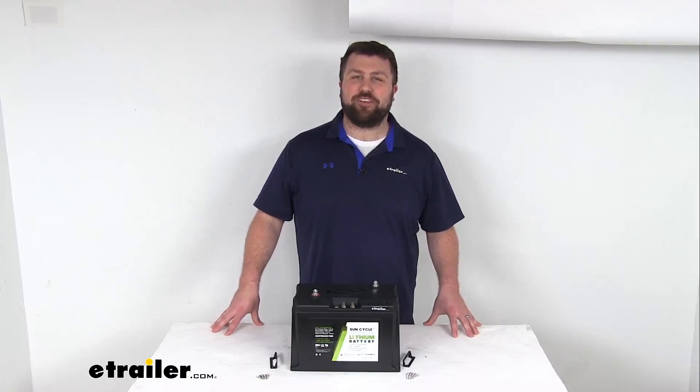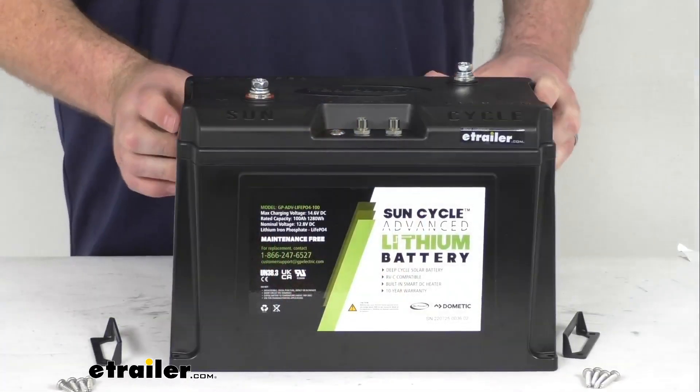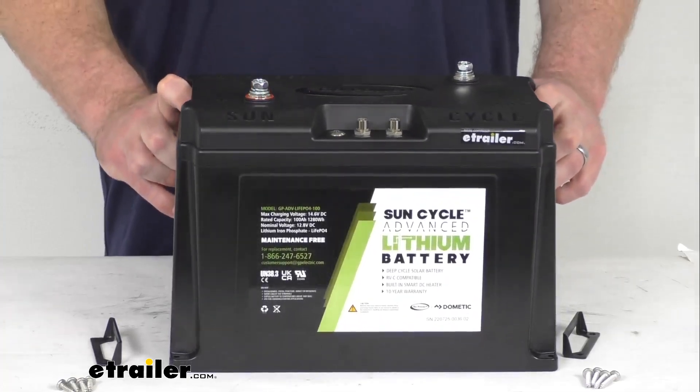Hi there, I'm Michael with eTrailer.com. Today we're going to take a quick look at this GoPower SunCycle Lithium Group 24 12 Volt 100 Amp Hour RV Battery.